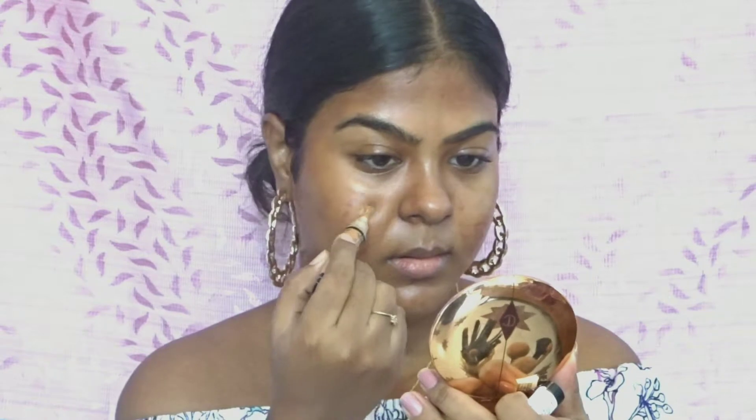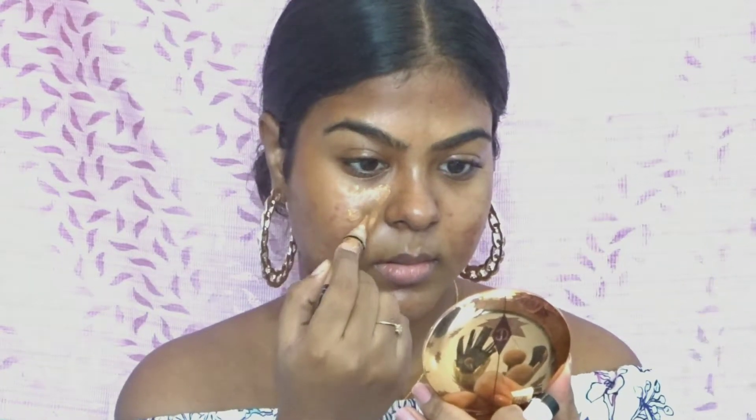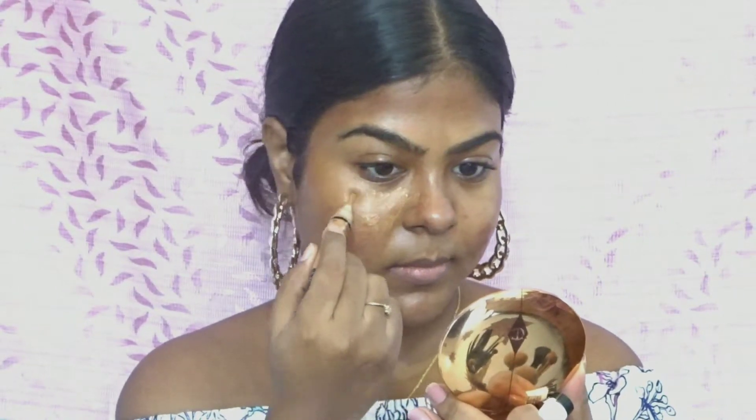Since this is a no-foundation makeup look, I'm using a concealer from LA Girl in the shade Fawn, which is very close to my skin tone, and just applying it everywhere where I'd like to conceal and cover up my pigmentation, any unevenness, or acne scars.